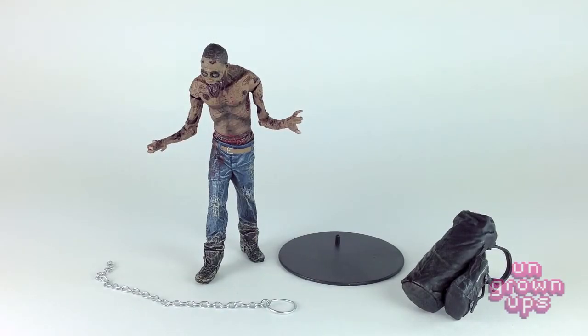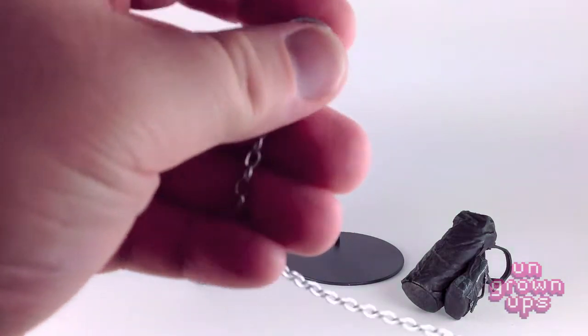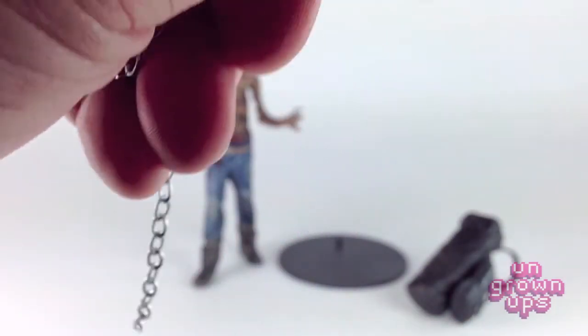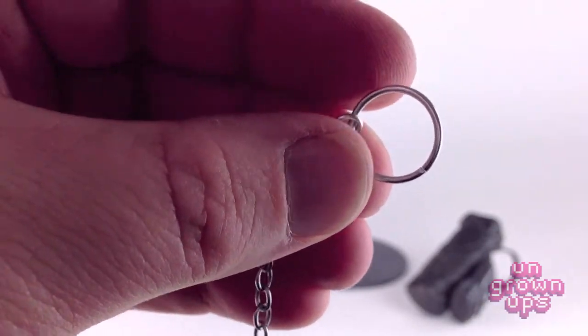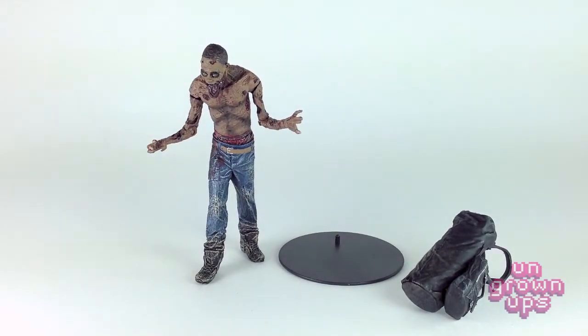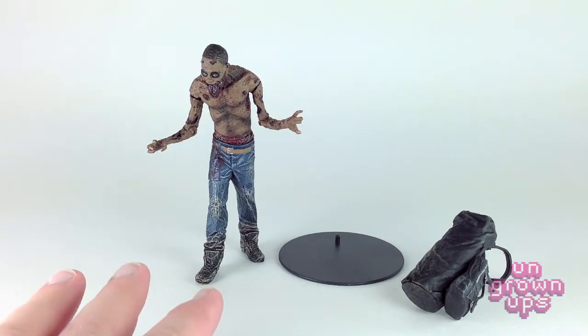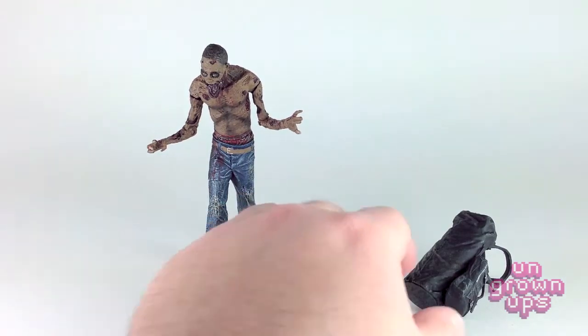Here we have Michonne's Pet Number One. I wanted to show you how he looks when he's all pieced together. You can see this is a real metal chain that they included, which is really nice. There's no handle on the end — you can see the clasp where the ring connects, but this doesn't disconnect. You just pop the head off and slide this off his neck. They also included a base, which is awesome, though this guy actually stands up on his own pretty well. That base will probably be used for Shane from Series 2 because that guy will not stand up no matter what.